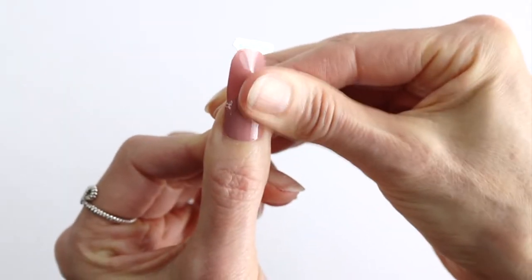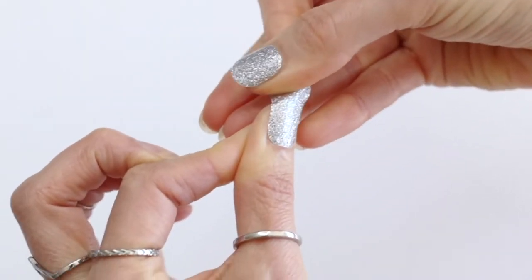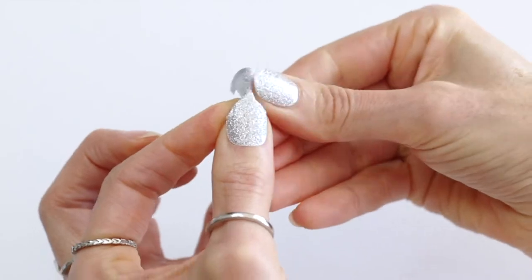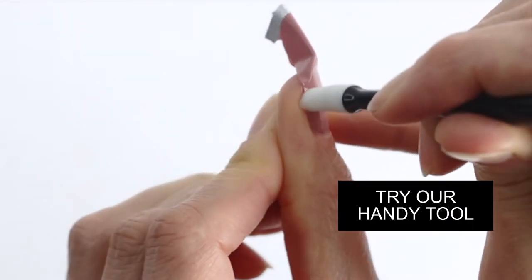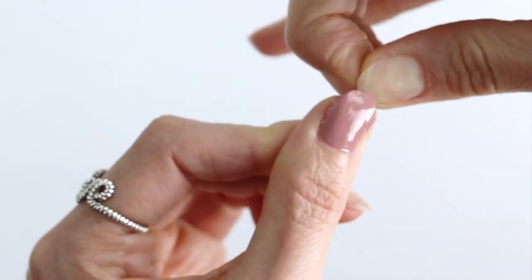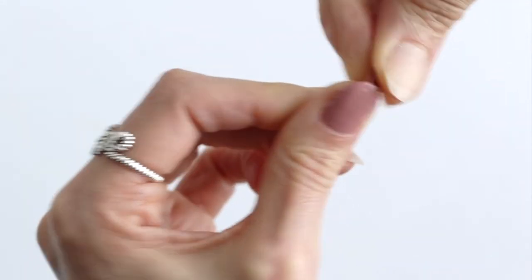Smooth it out with lots of rubbing, making sure there are no bumps or bubbles. Then pinch the sides together, pull it down and wrap it around the nail.